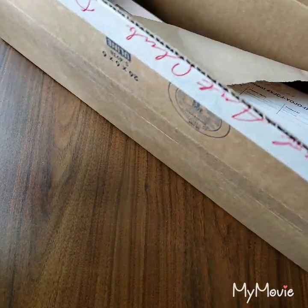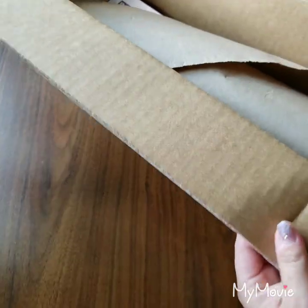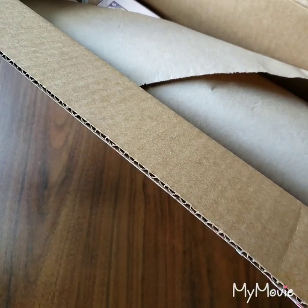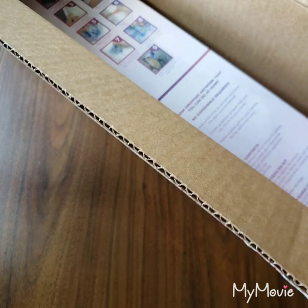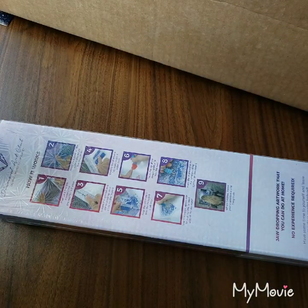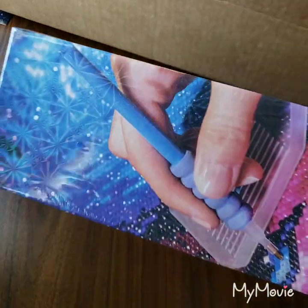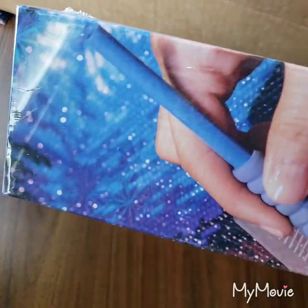This one is called 'Jesus Blessing.' It was $47.95, it is 55 by 83 centimeters, it is round with three AB colors, and I think it's a total of 42 colors. I like how it's sparkly — it's pretty cool.